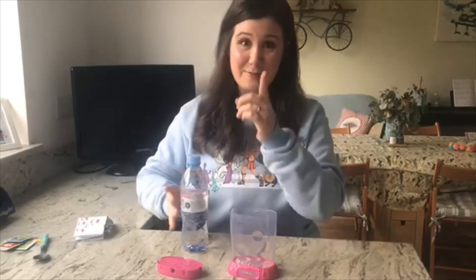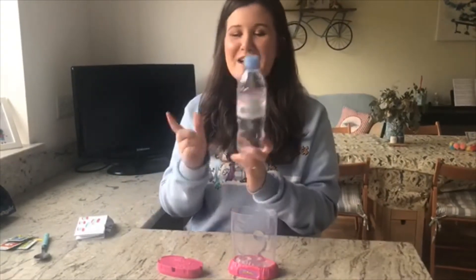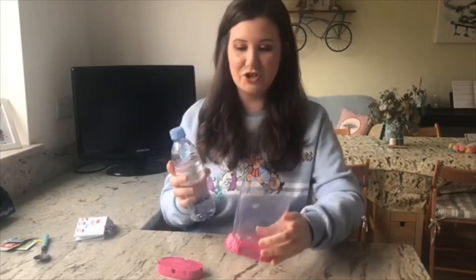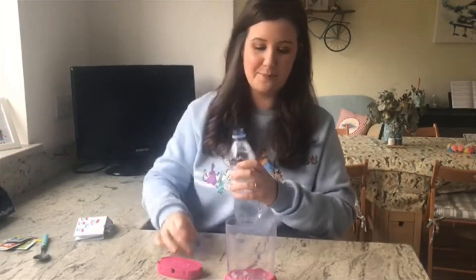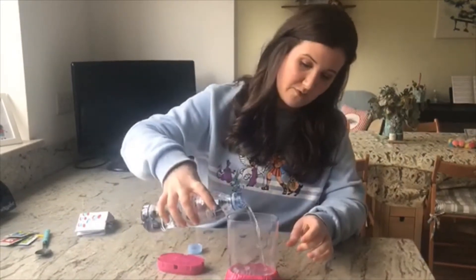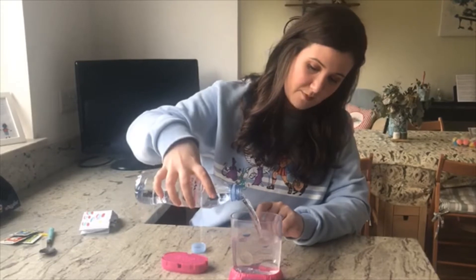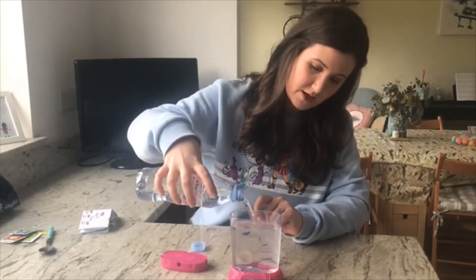Because I've done this before and I know it doesn't always work the way you want, I'm going to use bottled water — not tap water, just bottled water. Let's open this up and fill it to the fill line there. Perfect.